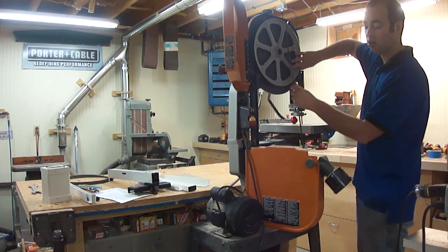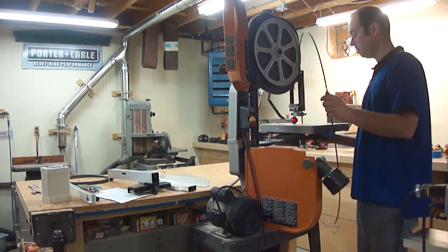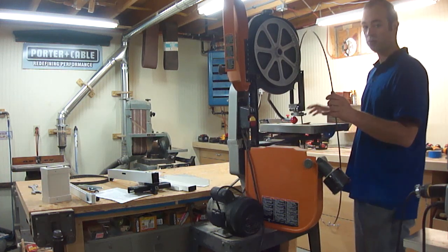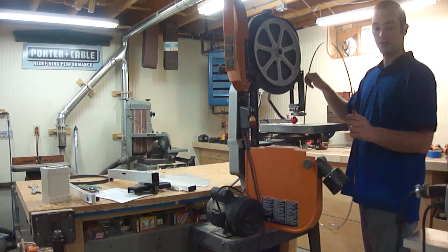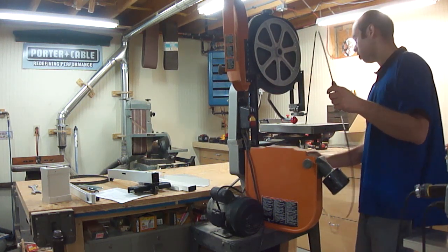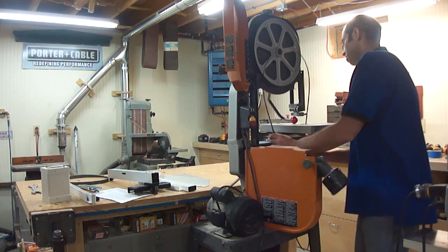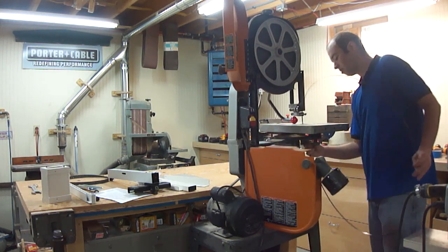One thing to keep in mind when putting a riser block kit on your bandsaw is that the stock 93-and-a-half-inch bandsaw blades will no longer fit — they're just not long enough. So you'll want to stock up on one or more of the 105-inch long blades.